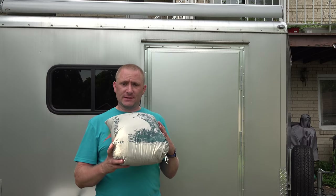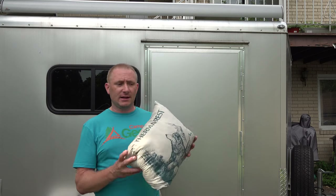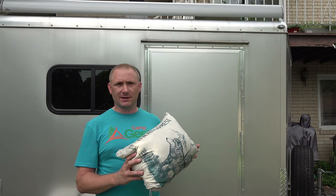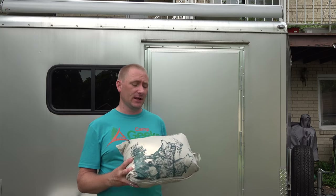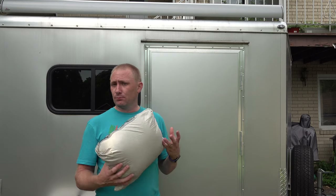The Argo Blanket is by Therm-a-Rest. It is an insulated blanket. It uses their Aeroloft — a water-resistant insulation layer, so even if it gets damp it still has insulation value. It's polyester lining — really nice, feels really good against the skin.